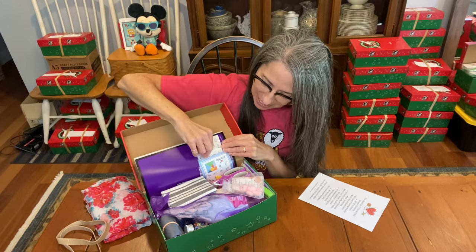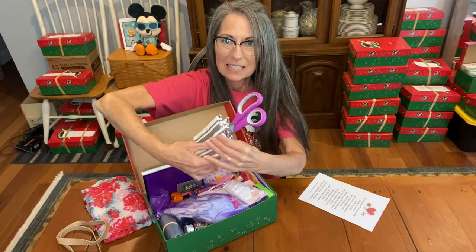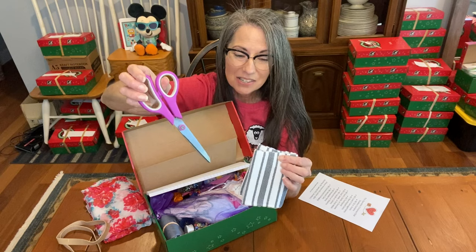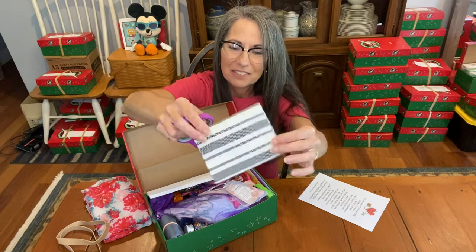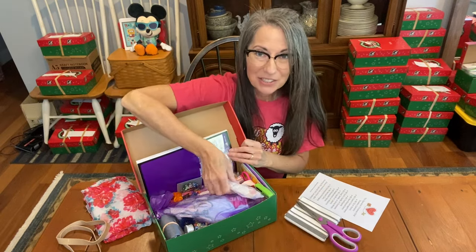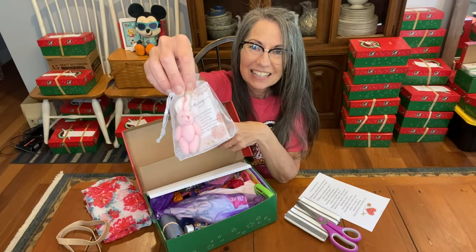Starting at the top, she has a sewing kit in here. I included these scissors for the material and this piece of square flannel fabric for her sewing project — hopefully she'll learn how to sew if she hasn't already.